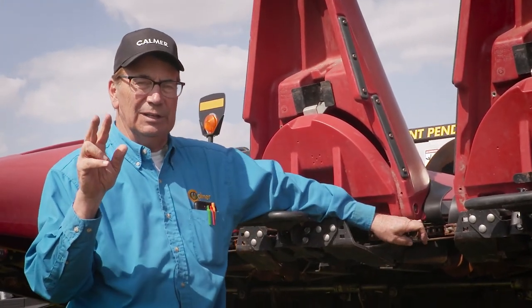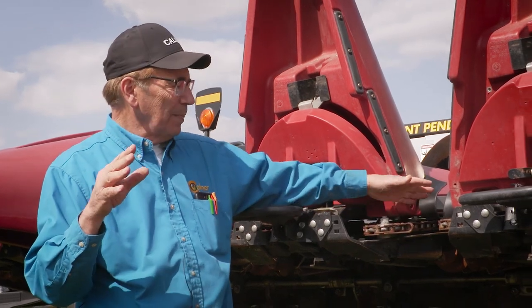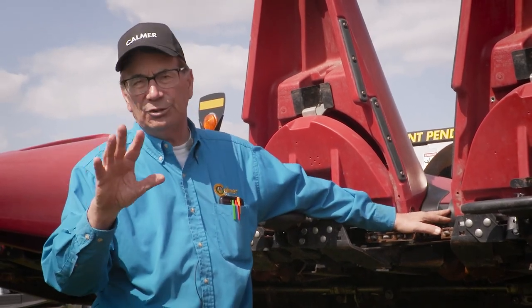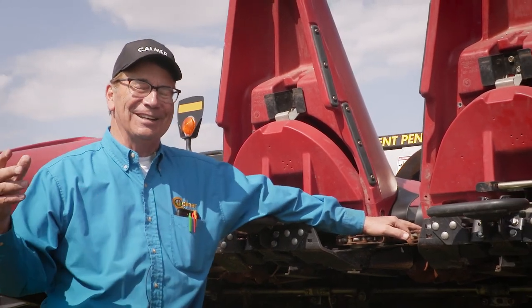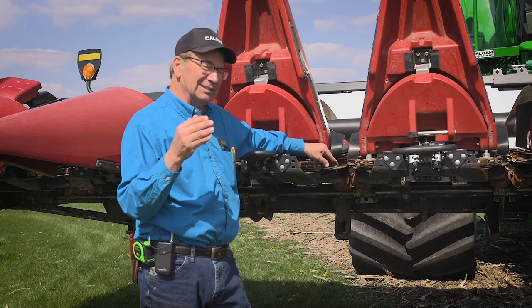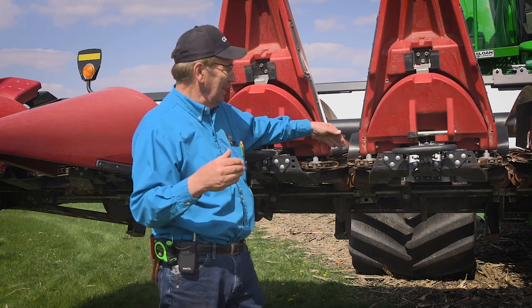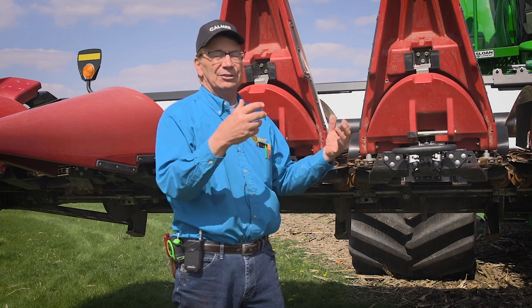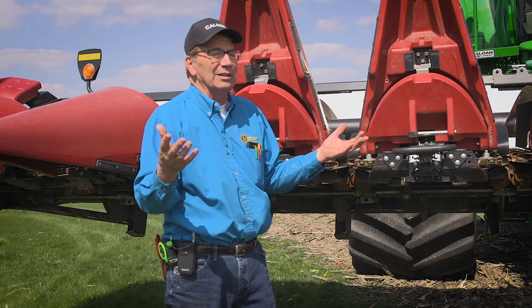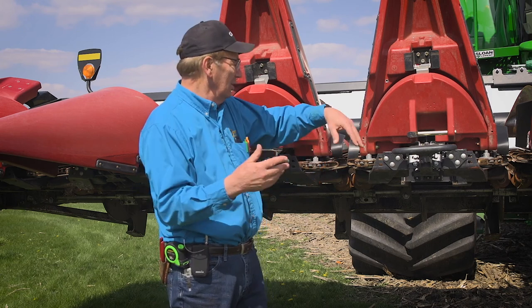Red combines normally come with gathering chain lugs staggered, and green combines normally come with them opposed. What we learned is that in standing corn, having them staggered makes them a little less aggressive so that they don't pick dirty during the dry part of the day.